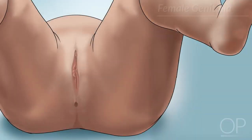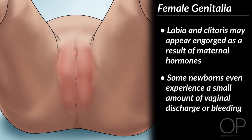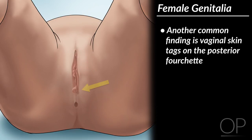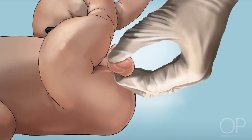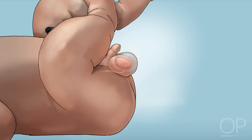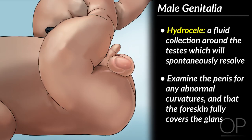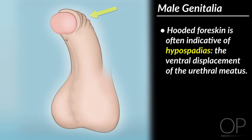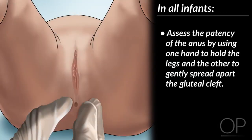Now, evaluate the genitalia. In an infant with female genitalia, the labia and clitoris may appear engorged as a result of maternal hormones. Some newborns even experience a small amount of vaginal discharge or bleeding. Another common finding is vaginal skin tags on the posterior fourchette. In an infant with male genitalia, assess if the testicles are descended by palpating them through the scrotum. A swollen, enlarged scrotum is usually indicative of a hydrocele or a fluid collection around the testes, which will spontaneously resolve. Examine the penis for any abnormal curvatures and that the foreskin fully covers the glans. Hooded foreskin is often indicative of hypospadias or the ventral displacement of the urethral meatus. In all infants, assess the patency of the anus by using one hand to hold the legs and the other to gently spread apart the gluteal cleft.